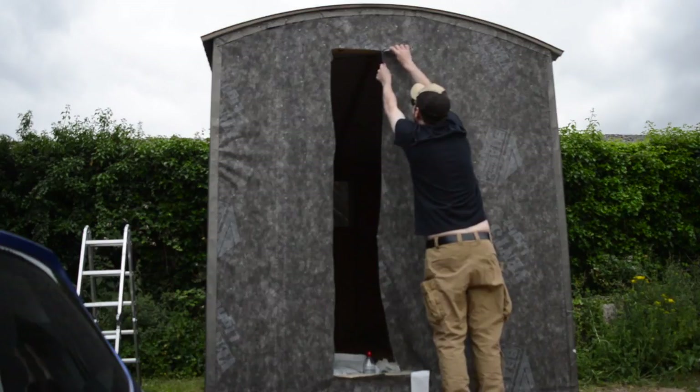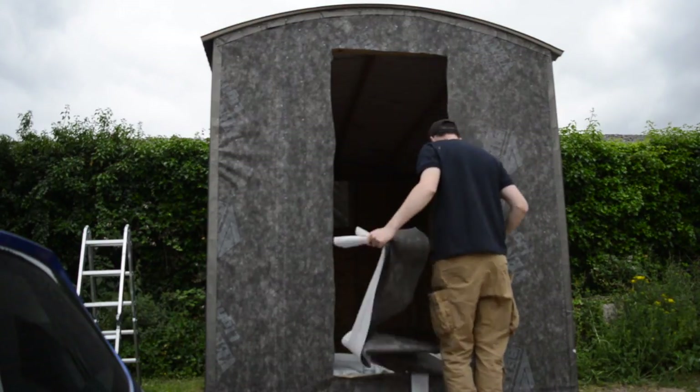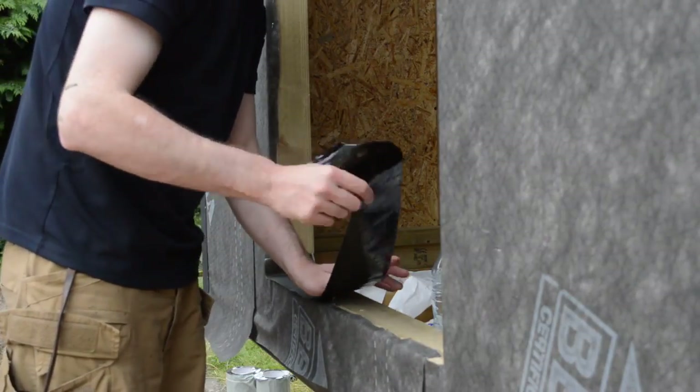The breathable membrane is very easy to cut, just with a Stanley knife. Some jobs it doesn't matter if you finish by the end of the day — this is not one of them. I do not want the weather to be able to get in, or any drunk person from a pub car park.